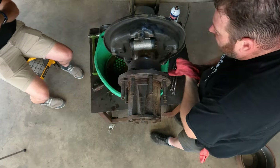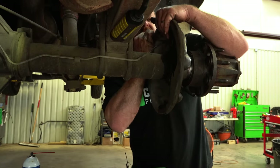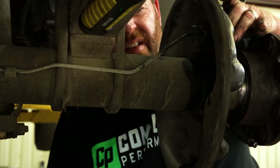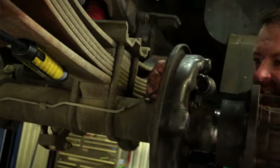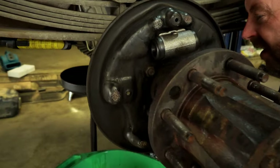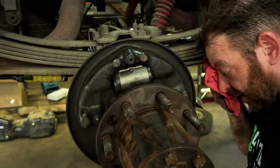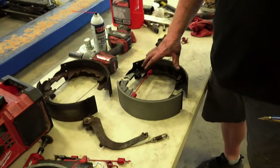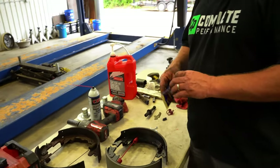Put the new cylinder back in there and put your bolts back in. Now that you've got it in there, crack that bleeder and let that cylinder fill up. You'll start getting brake fluid out the bleeder once the cylinder is filled up — that'll help you out when you're bleeding the brakes if you can get a lot of this air out right now.